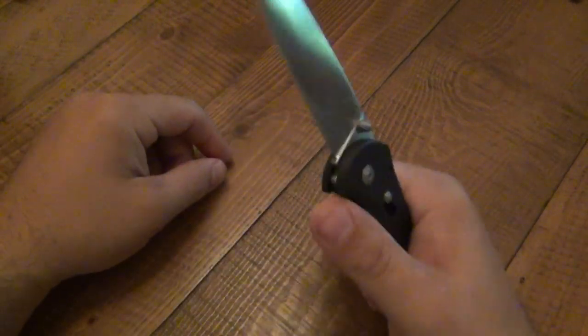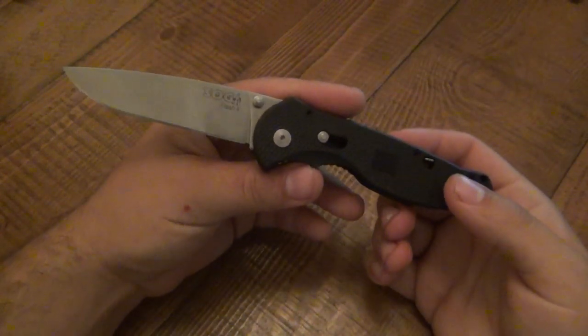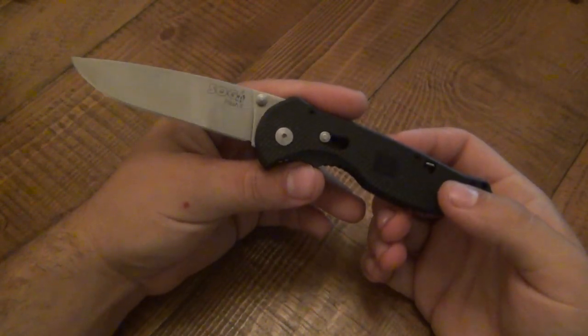So we're looking at the SOG Flash 2. This is the big brother — the Flash 1 is obviously the smaller version. Very, very common knife.